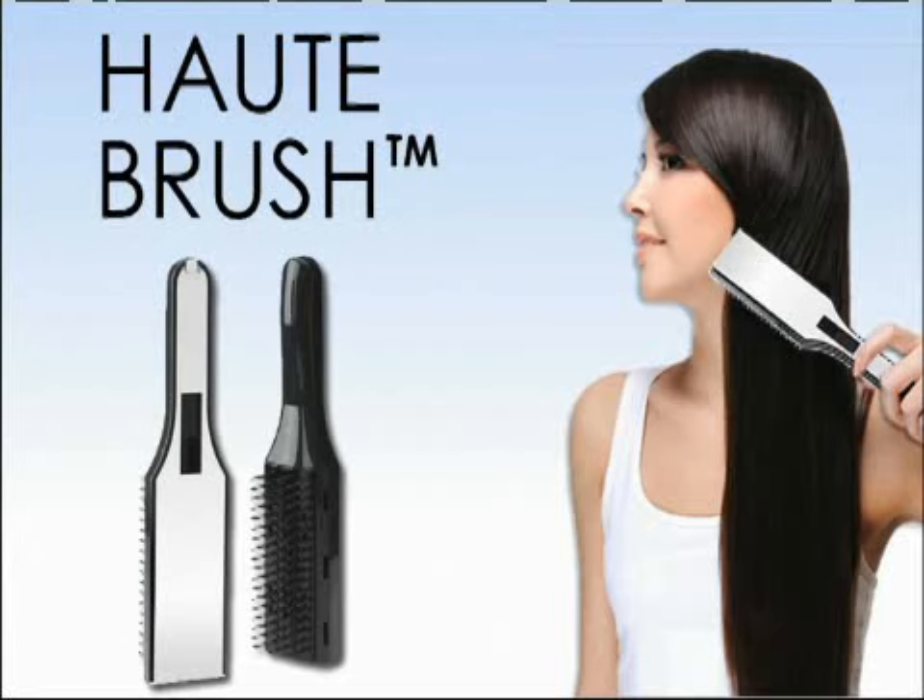But that's still not all. It's totally quick and easy to clean. Just slide the button all the way to the up position so that the plates are positioned at the very top of the bristles and remove all the leftover unwanted hair. So whether you have thin, thick, coarse, curly, or straight hair, it's like having a brand new brush every day.